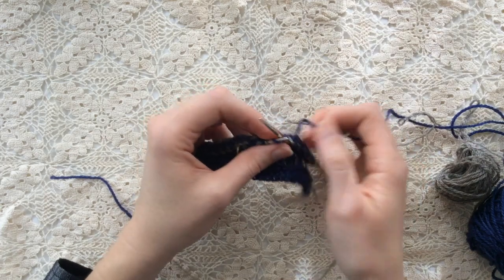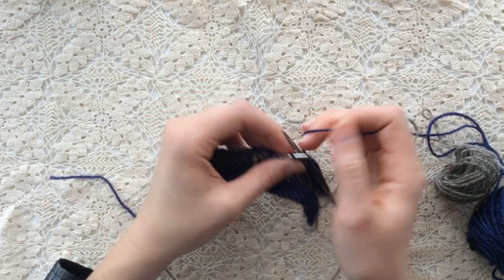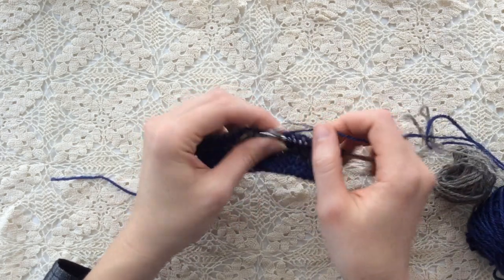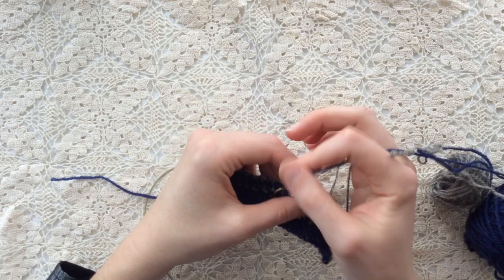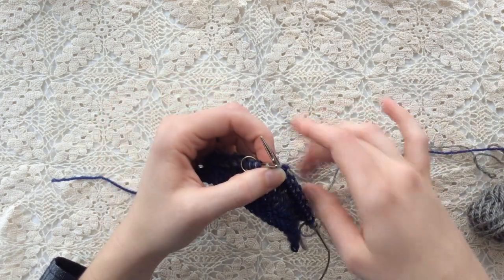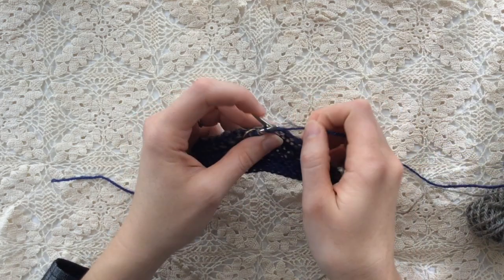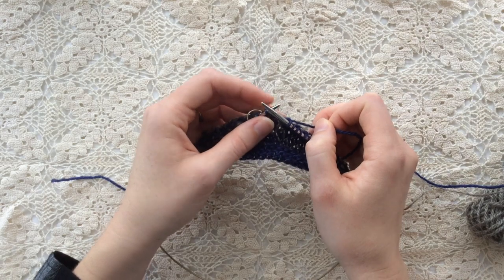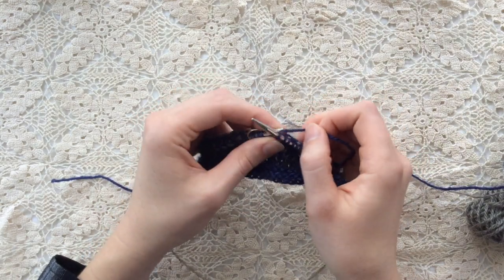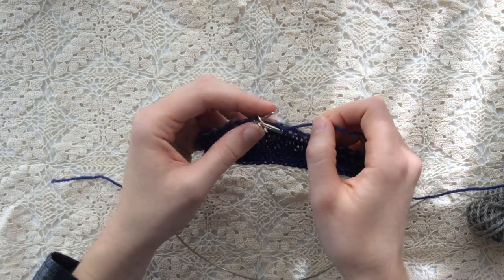Just like with single row stripes worked flat, you have to work on circular or double pointed needles. This is because you have to work two right side rows one after the other, so the stitches have to be worked from right to left on the right side twice. To do this, you work across the stitches with the first color of yarn, then push the stitches back along the needle to work across them again with the second color. You then repeat this process for the wrong side, working two wrong side rows as well.